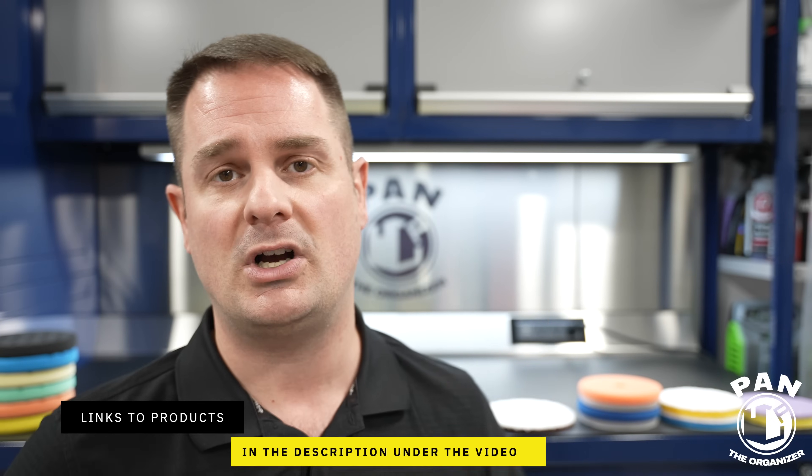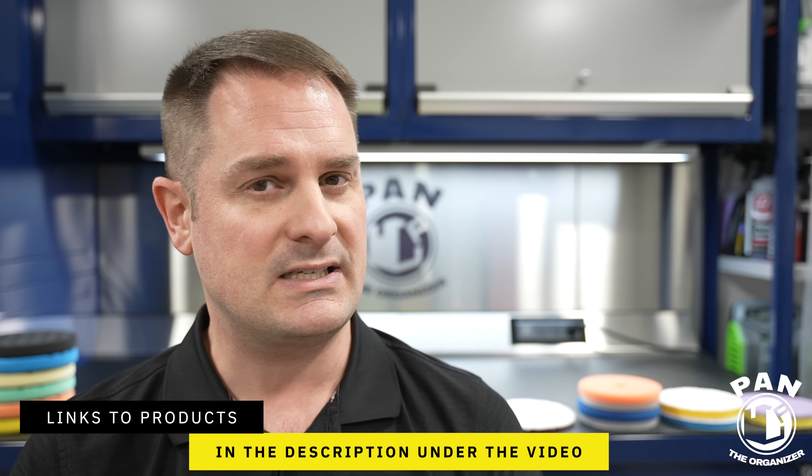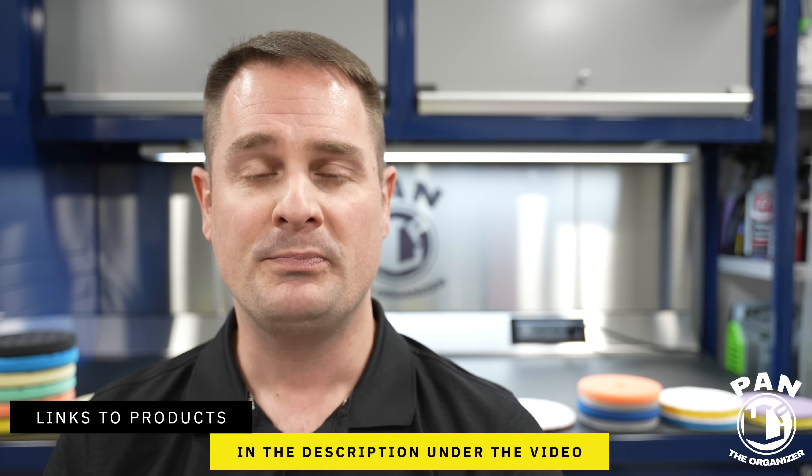I'll leave the links to all the products that I'm talking about in the description under the video for you guys to check them out. So all you have to do is sit back, relax, and enjoy the show. Quick disclaimer: this is not a sponsored video. I'm just sharing my thoughts, my experience, and my choices, and I'm passing them on to you guys.